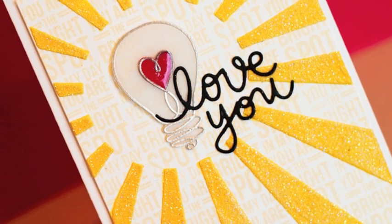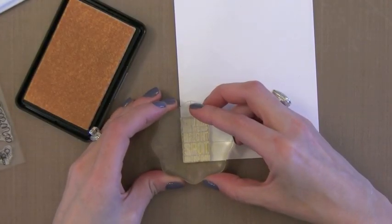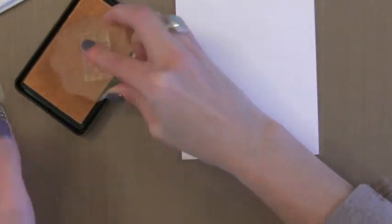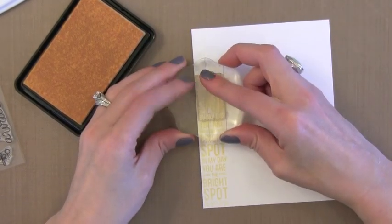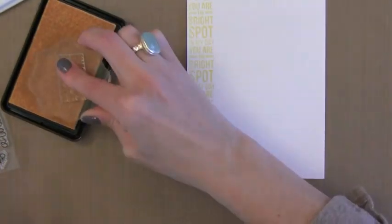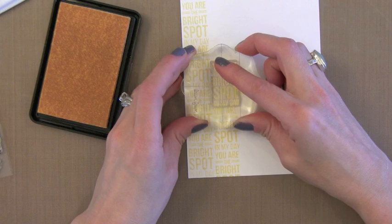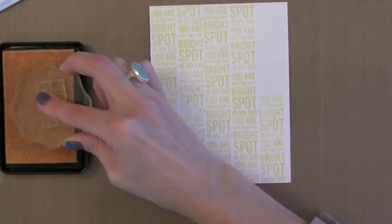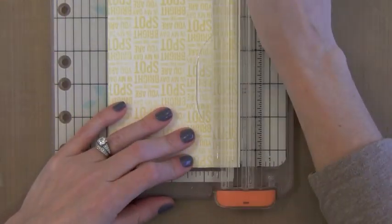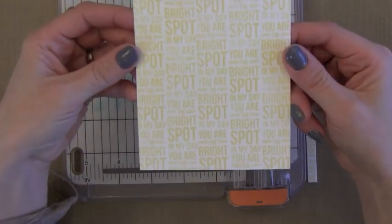Now let's do the background before we do the stencil. I didn't want a huge contrast between the white and the yellow paste, so I decided to do some soft stamping on the background. I'm using Soft Vanilla from Hero Arts — it's a soft yellow color, almost like an ivory. I'm going to stamp this great sentiment repeatedly over the background. The trick to stamping repeatedly over a background is to start in one corner and work your way up and over — that's the easiest way to fill in the area. I'm stamping the second column slightly offset so we end up with a great repeating pattern of this fun sentiment. This also solved the problem of the sentiment not fitting on the front of the card — by having it on the background and stamping it on the inside, I could include it where it didn't seem to fit on the design.